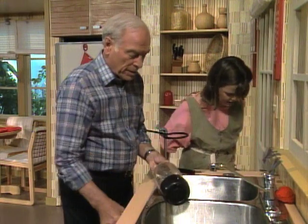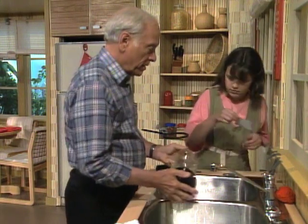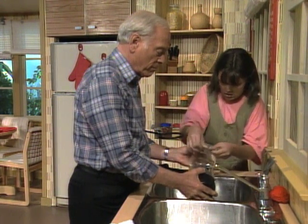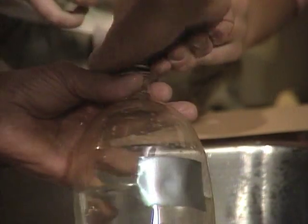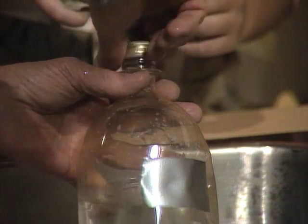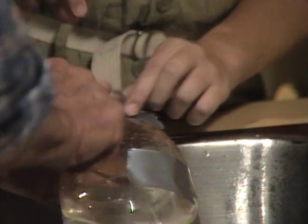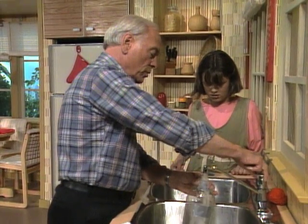There's some tape over there on the windowsill. I want to cover up all three holes again. One, two — wait, I'm going to take this top off first because we're going to fill the bottle with water again. Now put it up and make sure you cover that hole really well.